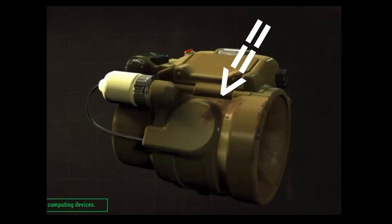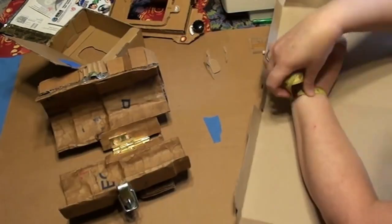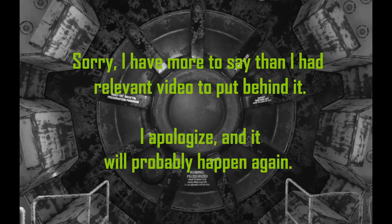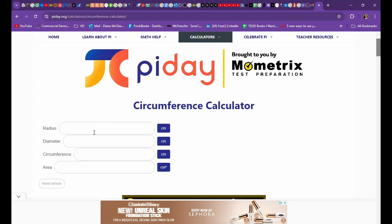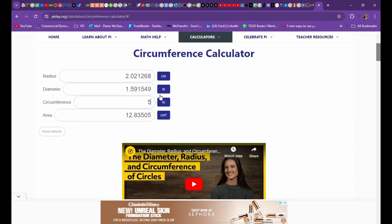We're going to start with making what I'm calling the arm assembly — that tube that everything else is going to attach to. Start by measuring the length you want the Pip-Boy to be on your arm, then measure around your wrist and around your arm closer to your elbow. Take your wrist circumference, figure out the diameter — you can use math or the internet — then add an inch for the padding we're going to put in.